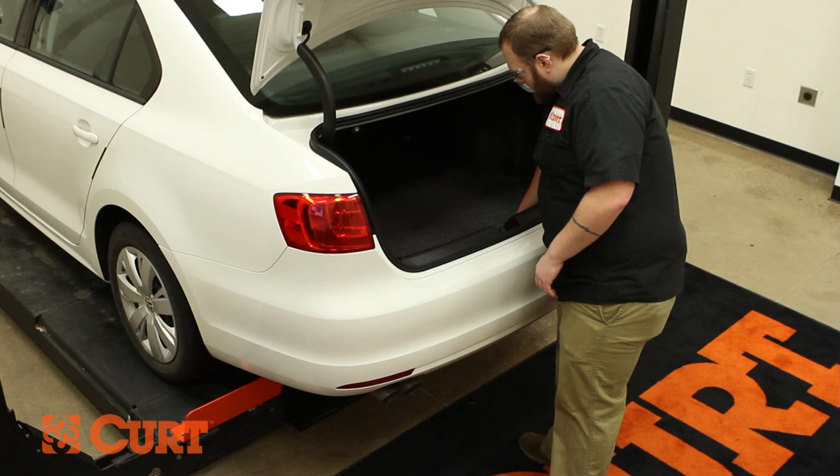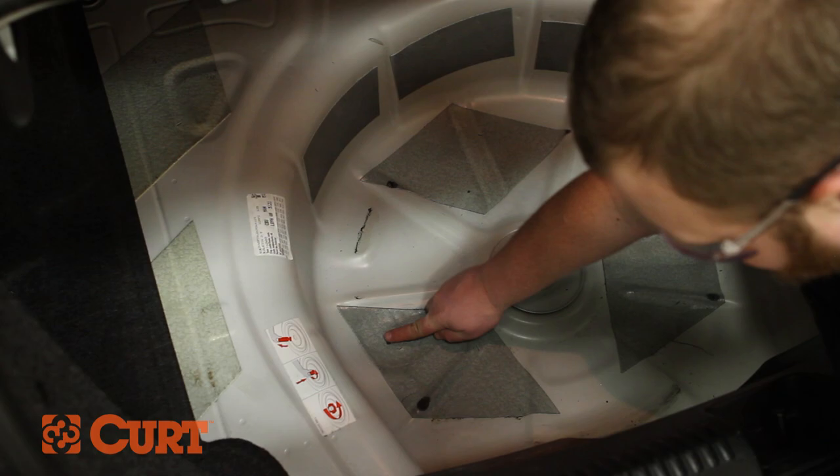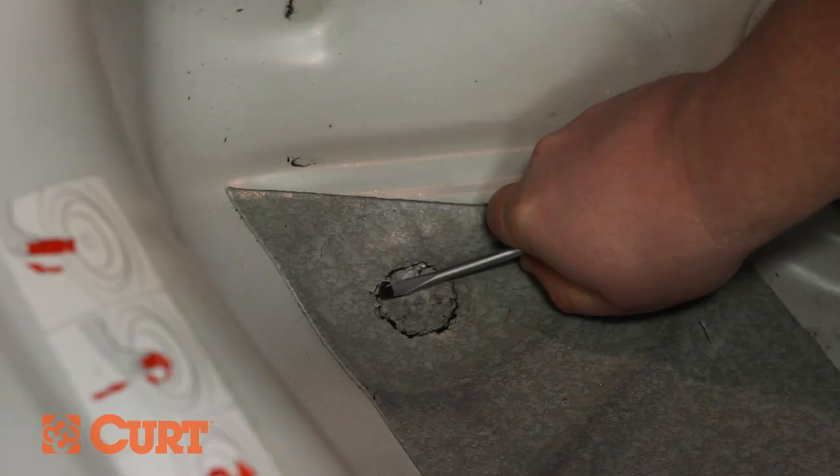Remove all contents of the trunk including the spare tire. Remove the plug inside the trunk pan on the driver side by carefully removing the sealant surrounding the plug. Use the handle of a screwdriver to push the plug in so it can be removed.